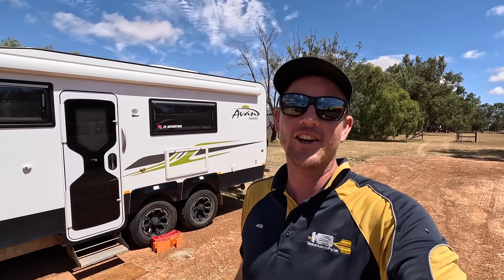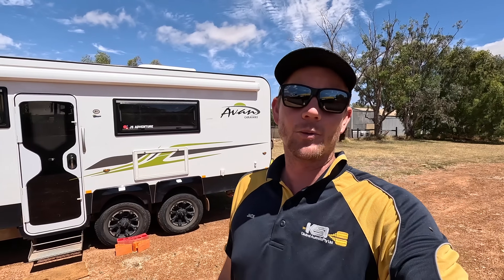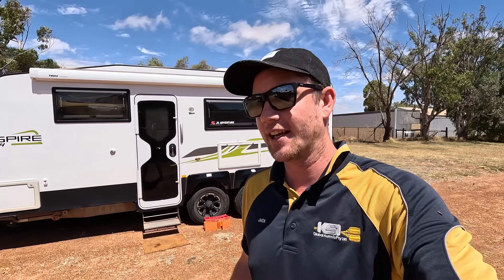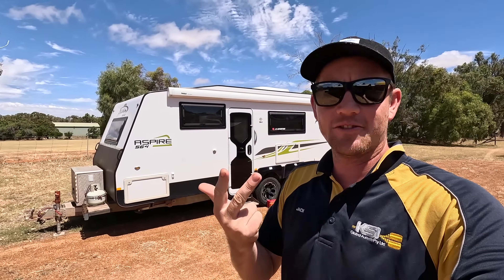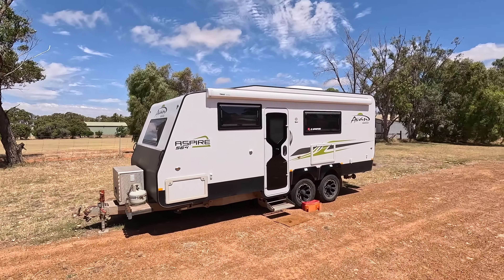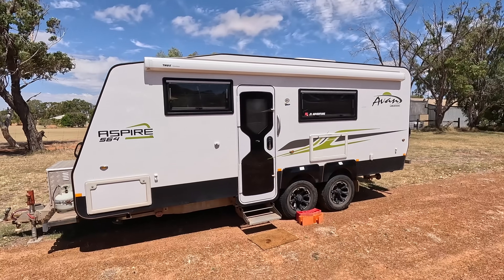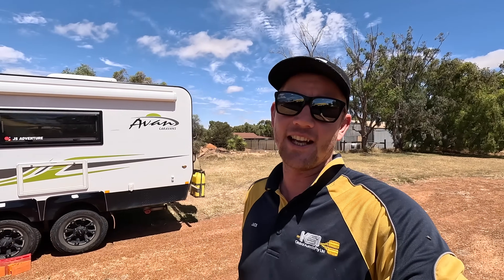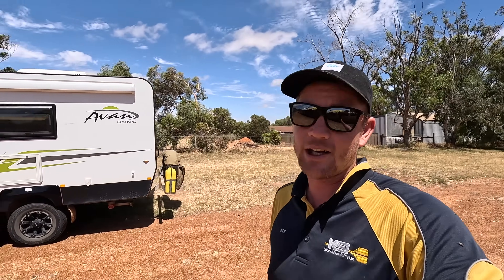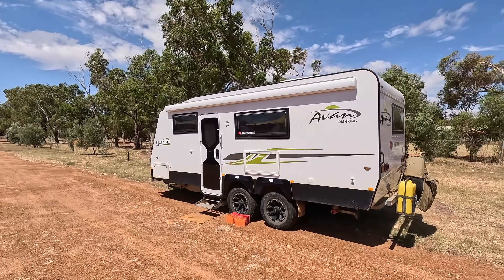This is just going to be a short video on our caravan answering the most-asked question we got while traveling down south: how we run 240 volt off-grid, how we power our toasted sandwich maker, electric blankets, and air fryer. Everything about our off-grid system, a rough price on how much it cost, and whether you can do it yourself — which you definitely can, though you do have to get an electrician involved for the hard wiring.